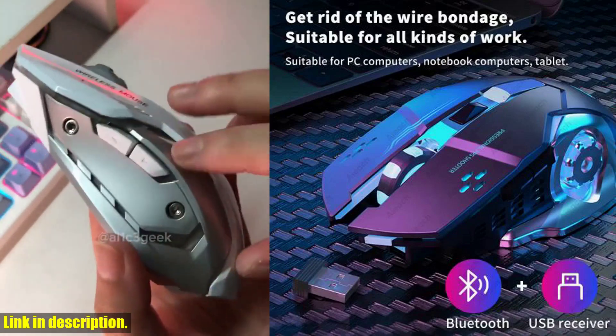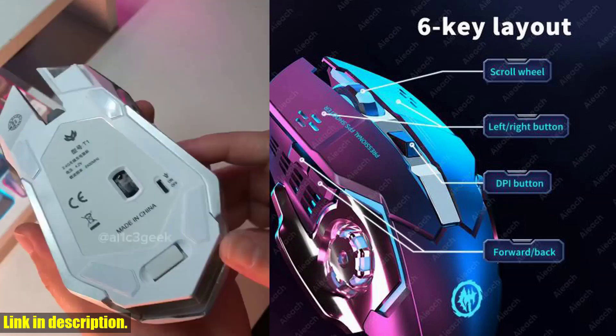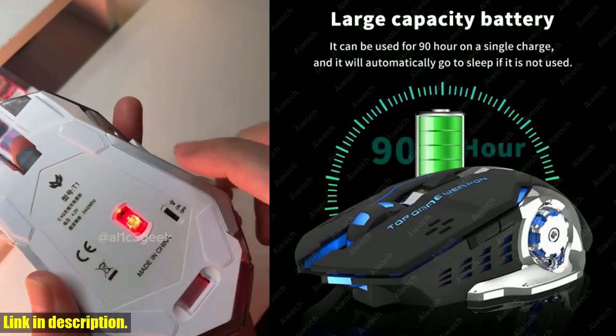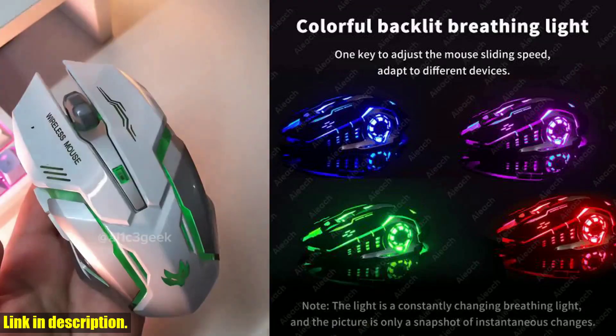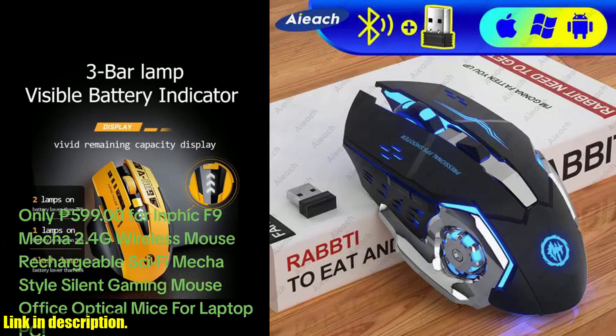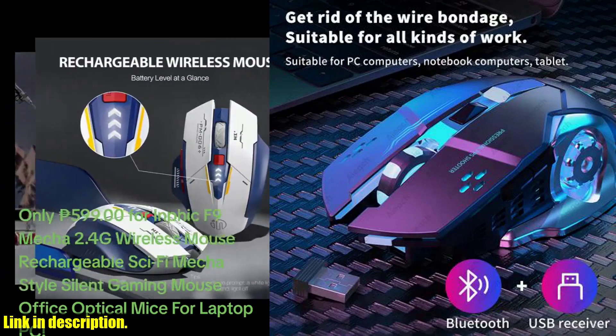So, what are you waiting for? Upgrade your gaming experience today with the rechargeable wireless mouse gaming computer silent bluetooth mouse USB mechanical eSports backlight PC gamer mouse for computer. Click the link in the description to get your hands on this game-changing mouse now. Don't forget to like, subscribe, and hit the bell icon to stay updated with all the latest gaming gear reviews and recommendations. Happy gaming!